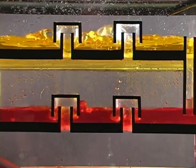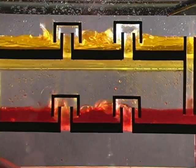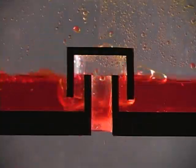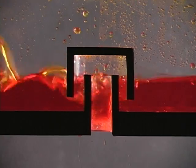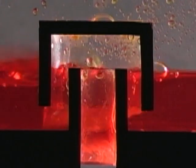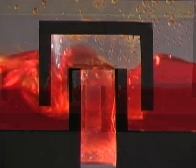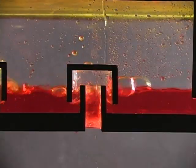On each tray inside the column are mushroom shaped fittings called bubble caps. The hot vapors rise up through the stem then back down underneath the bubble cap, making contact with the liquid on the tray. If the liquid and vapor are of the same fraction, the liquid will be cool enough to condense the vapor.